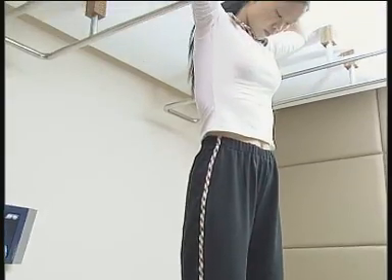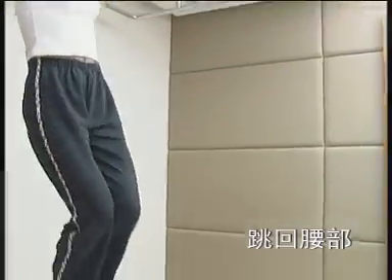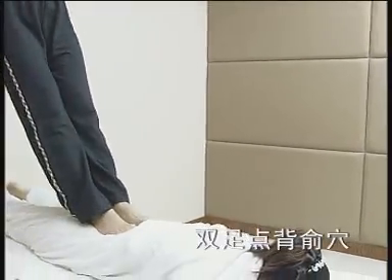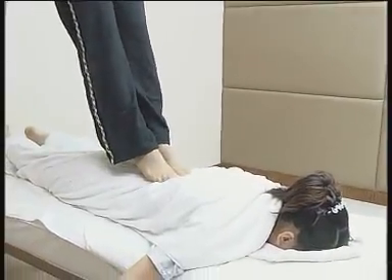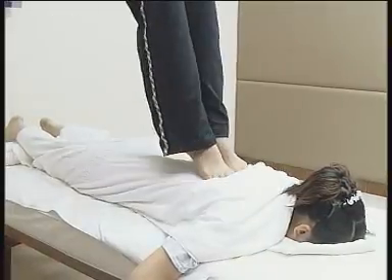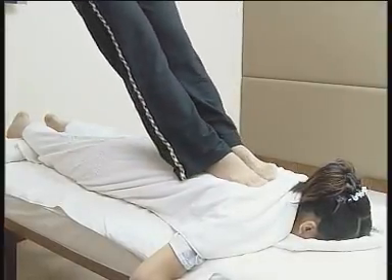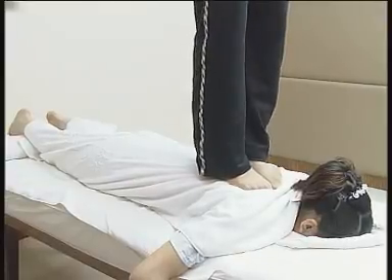双足点背腧穴，手扶吊杆，单足踩臀中部，另一足足趾拱点背腧穴。掌分双肩，足掌施力，再换足跟，掌分双肩，足掌施力再换足跟。